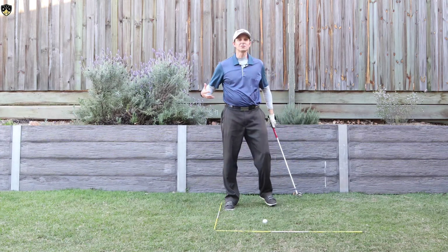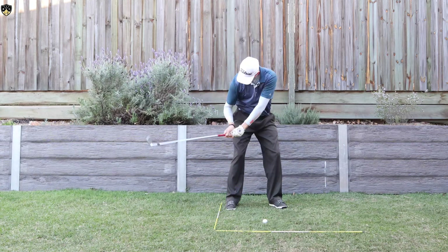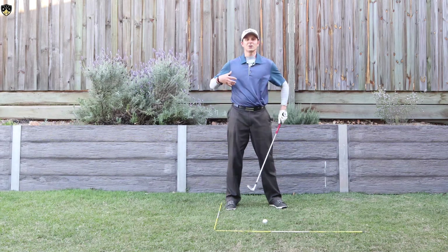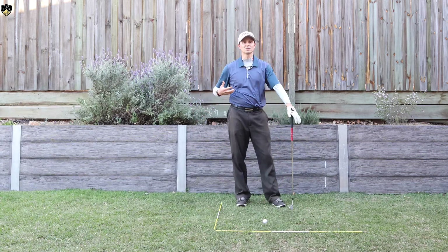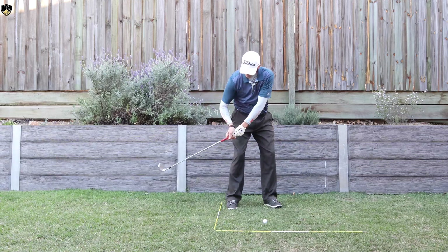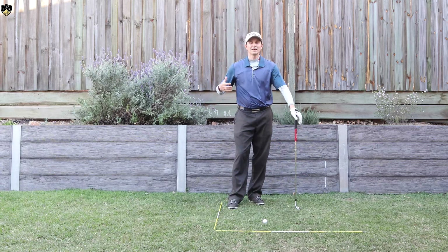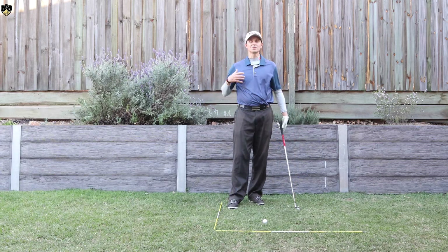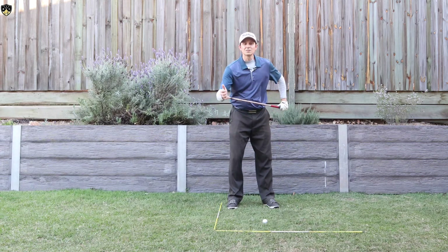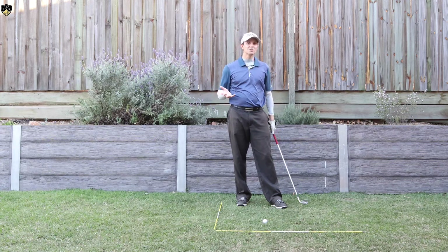Where a lot of golfers get into trouble — and you might be able to relate to this — is that elbow gets stuck out somewhere. Whenever you get stuck out there you're going to lose lag, you're going to lose consistency. You won't be able to get any sort of forward shaft lean. You'll end up casting it and having to flip at the golf ball. Getting that elbow in the right position has so many great benefits — it maintains lag and also provides a lot of stability to the club head coming through impact.